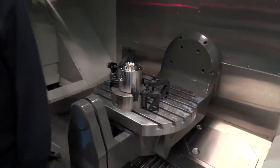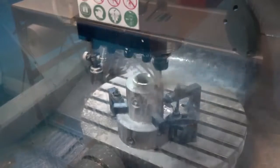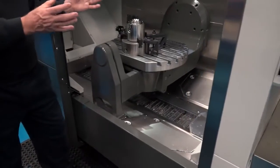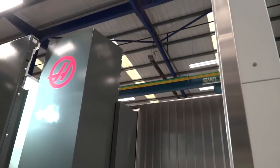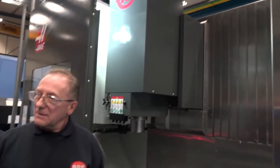From your opinion, what are a couple of the major benefits of having this UMC 750? For me personally, after spending six years on VF8 and VF6 machines — climbing up and down steps, stretching, leaning in, sometimes having to climb into the machine to set things — this machine's accessibility is brilliant. Everything is just within arm's length, no stretching, it's a good height, and it's so much easier physically to work.